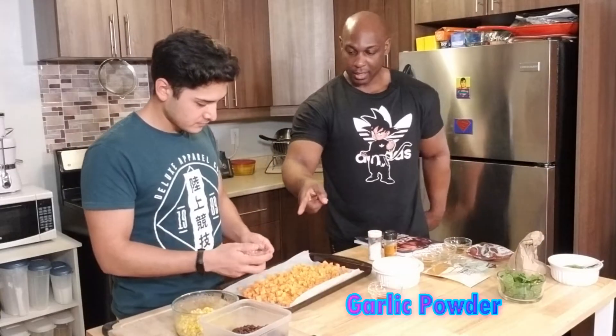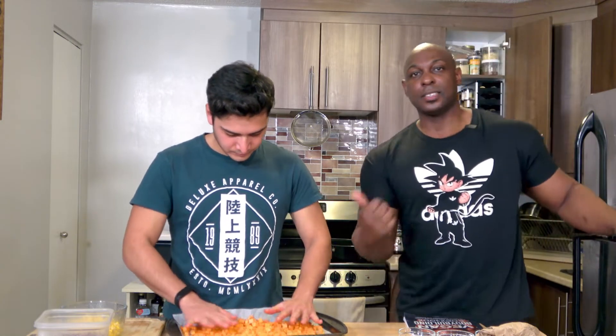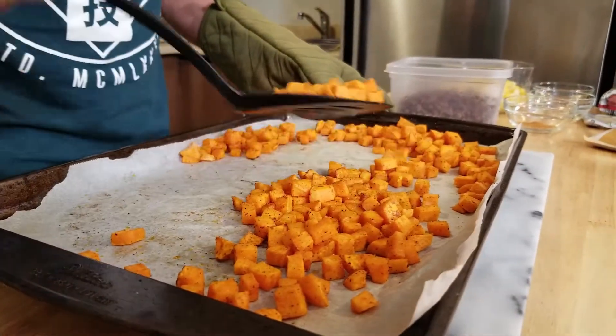You can also use garlic powder and paprika. Go ahead and mix everything so each piece gets a little bit of oil, a little bit of seasoning. This is going to go into the oven for 20 minutes. What's going to happen after 10 minutes is you'll flip them over and pop them back in — so 10 minutes, flip, then another 10 minutes.